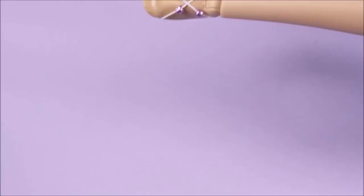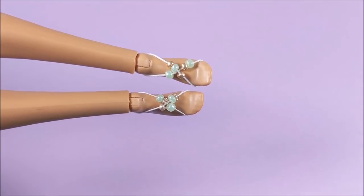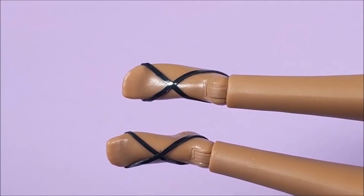Lots of different options here, just using elastic and beads. As always, if you make this craft, please tag me on Instagram — I would love to see your work. And kids, do be sure and ask a parent for help before starting this craft.